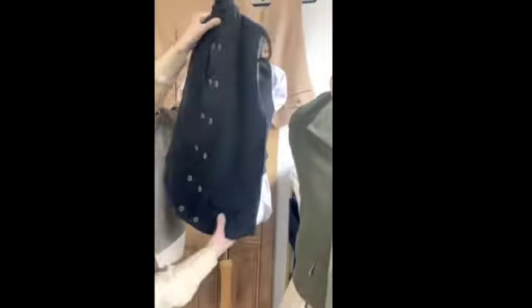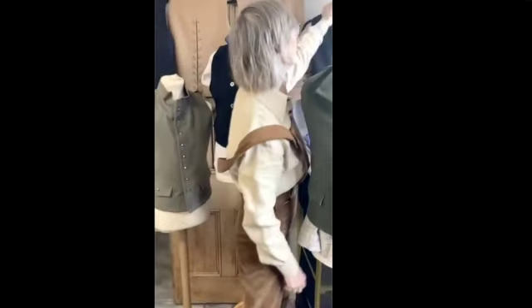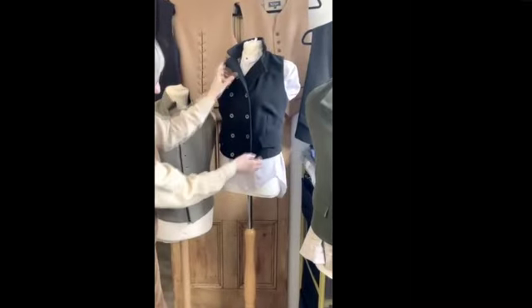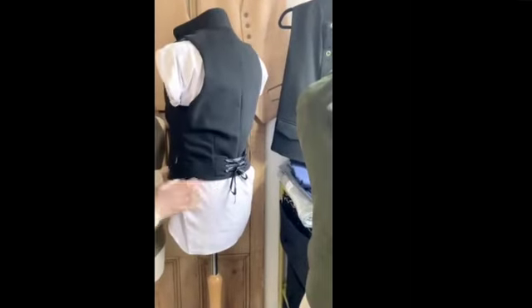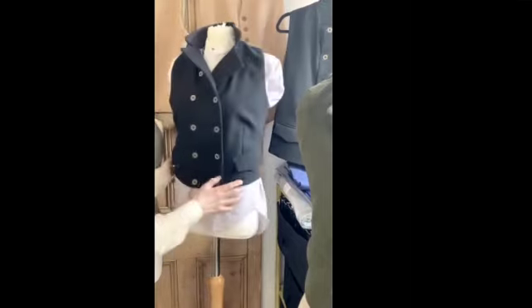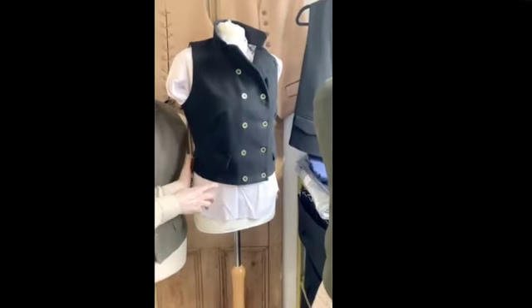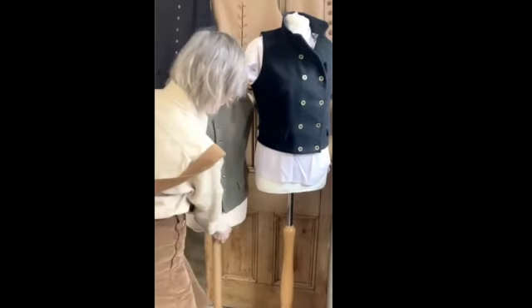We also do a black version — the same style exactly, but in black. This one has a peacock feather lining. We then do a ladies' version of the same style, which is identical but cut for ladies — slightly shorter in the waist, with a bust dart. Again, you've got adjustment to give you a nice silhouette. The ladies' waistcoats are made to order; the men's we keep in stock.